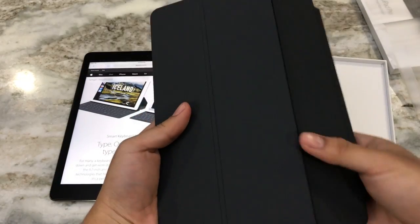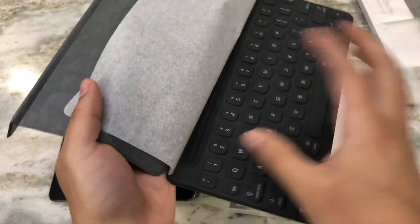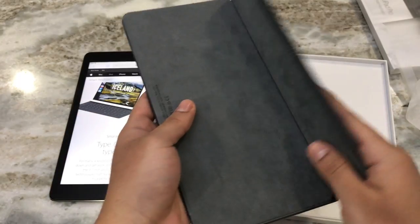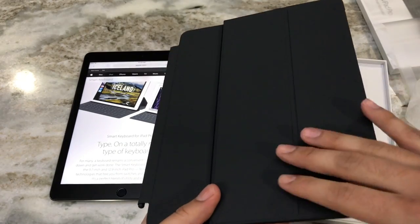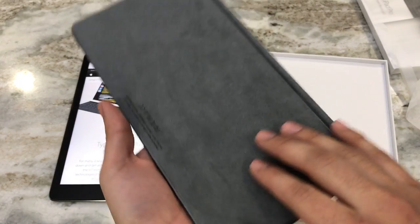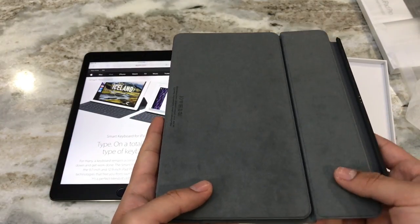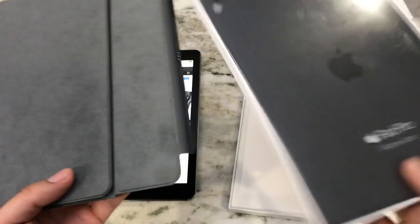Here we have the actual case. Let's flip it open — looks like we have some paper and here we got the actual keyboard case. The top piece of the case has a very soft silicone feel, and on the inside we have very soft microfiber cloth material, which is what will be laid on top of the screen.